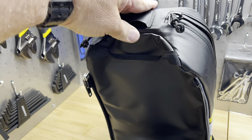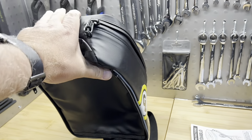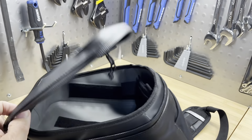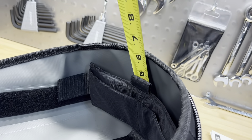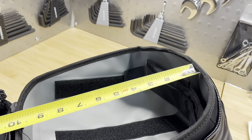The interior space looks pretty good. There is a movable partition you can place wherever you need. At the top there's also a zipper area with a little catch to hook your keys on, and another pocket that gives you access to the front clear window area.